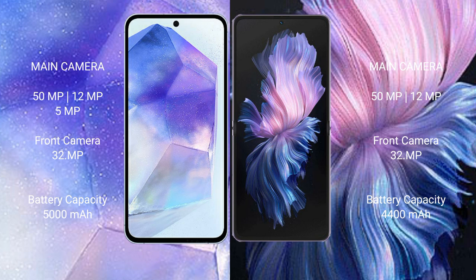Samsung Galaxy A55 has a 5000mAh battery with 25W fast charging support. Vivo XPhilip has a 4400mAh battery with 44W fast charging support.